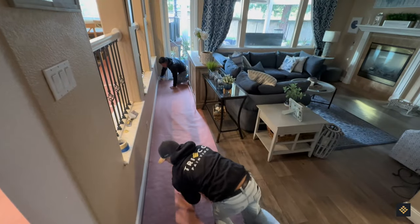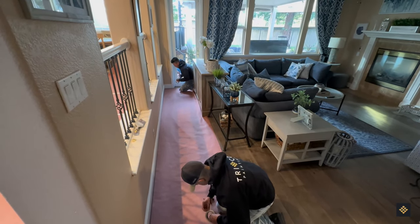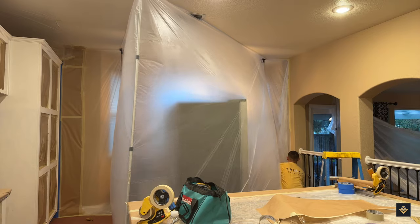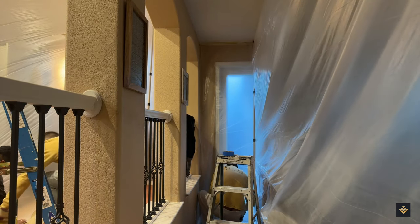Our team meticulously duplicates the masking inside your home, with additional protective measures placed on floors, furniture, and other surfaces to guard against paint spills or overspray. We also safeguard against dust particles by setting up plastic barrier walls around the work site.